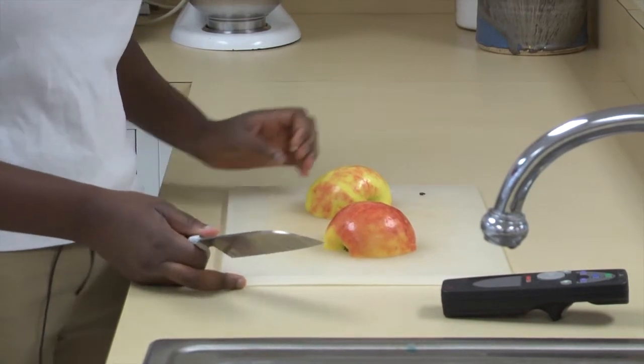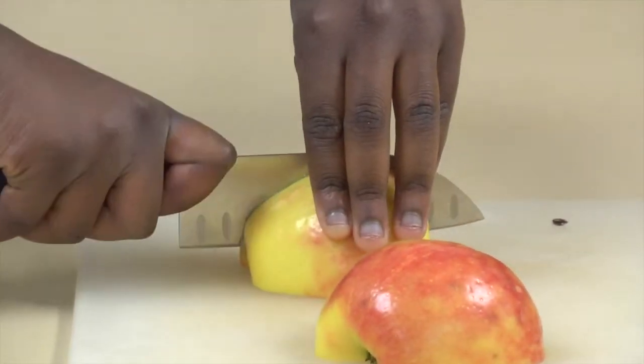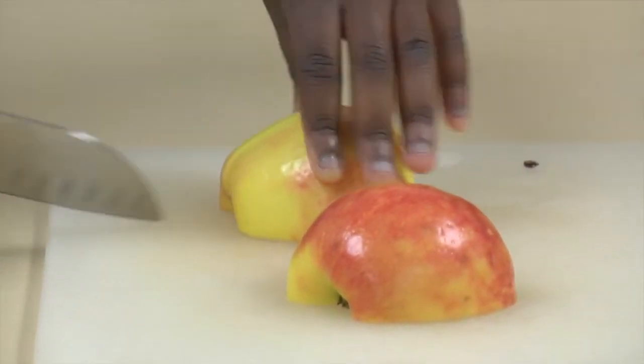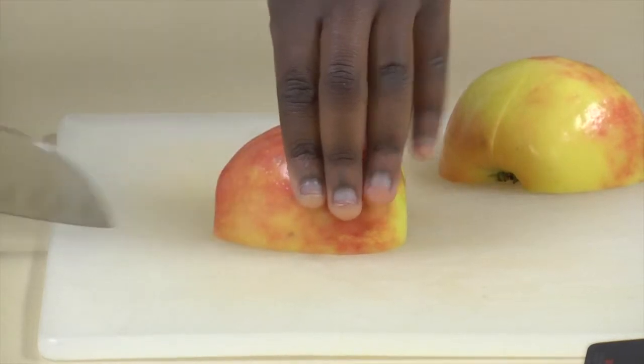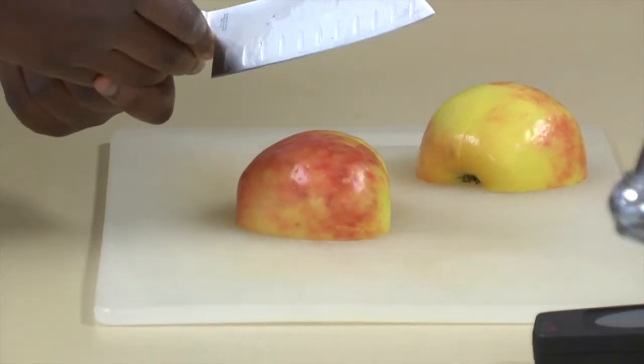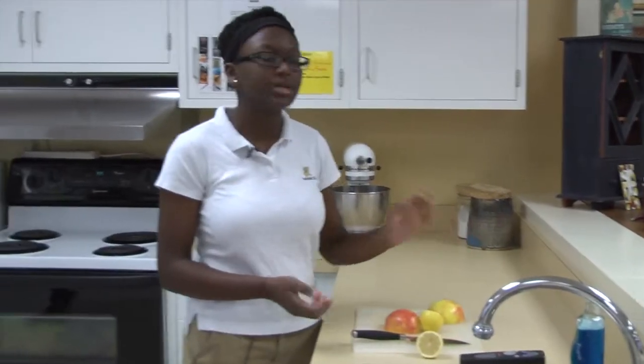Now we are going to cut fourths. Cutting this way is also useful if you are going to make a fruit salad or like to make it look aesthetically pleasing.